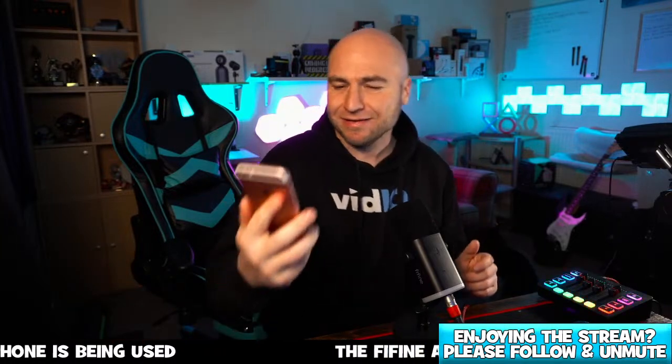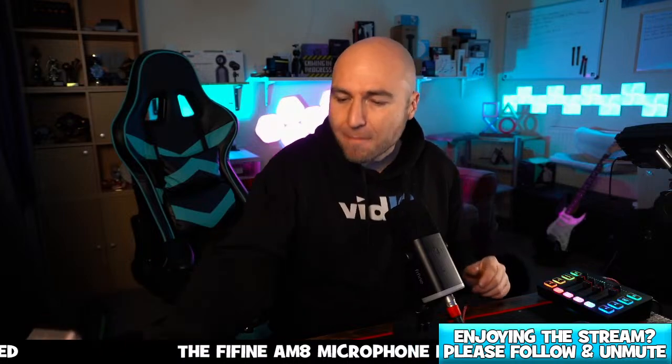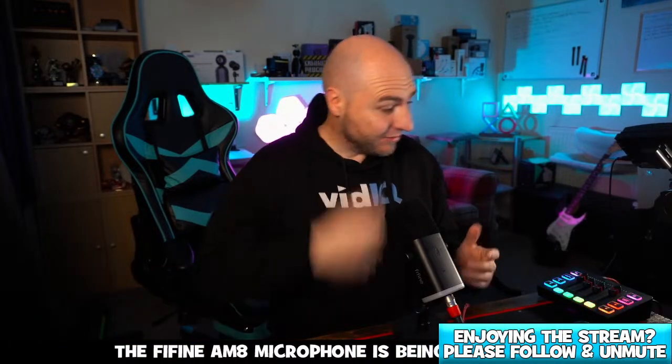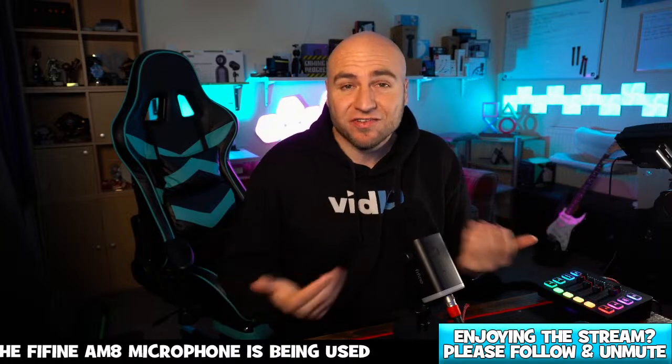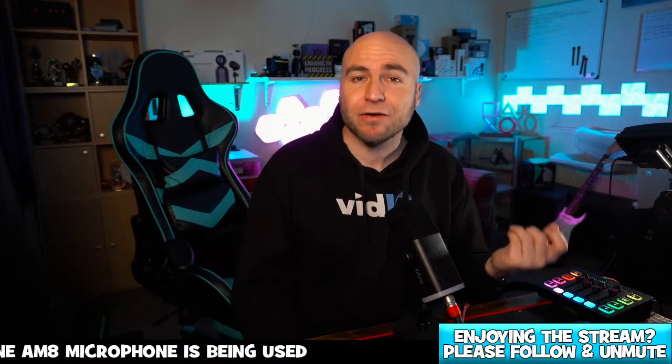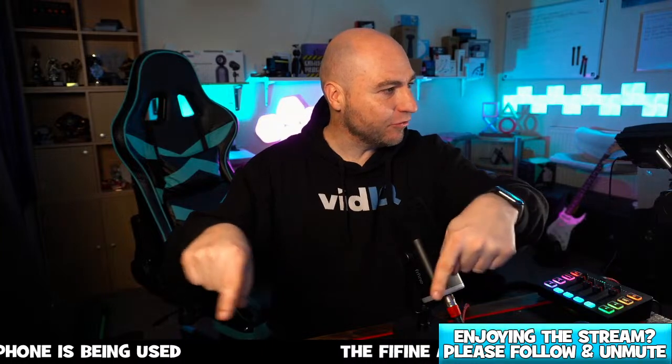$39.99 for that mixing desk — amazingly cheap. It's a very cheap way to get XLR mics onto your computer, because computers just don't have an XLR port to plug a microphone into.